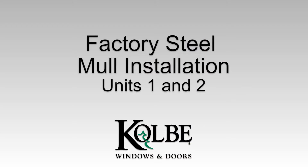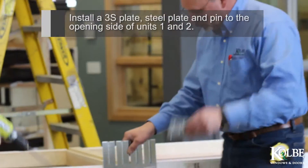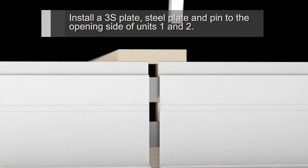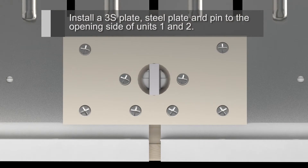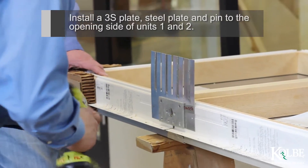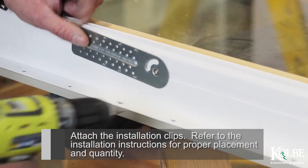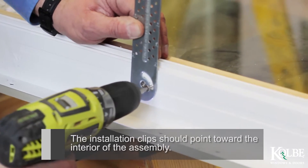Factory Steel Mull Installation, Units 1 and 2. Install a 3S plate, steel plate and pin to the opening side of Units 1 and 2. Attach the installation clips. Refer to the installation instructions for proper placement and quantity. The installation clips should point toward the interior of the assembly.